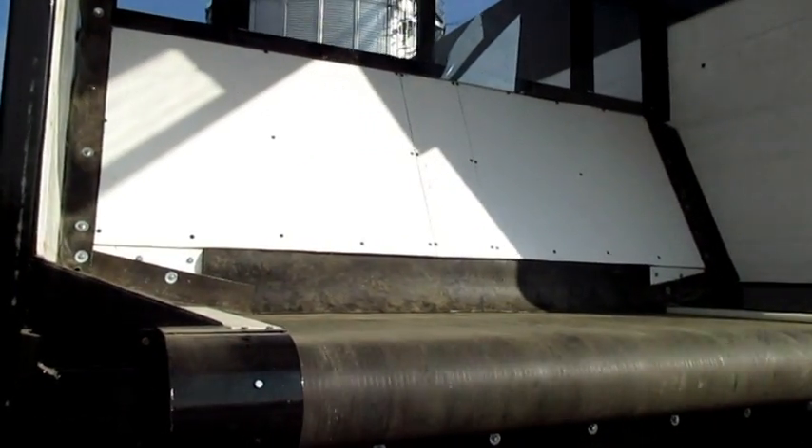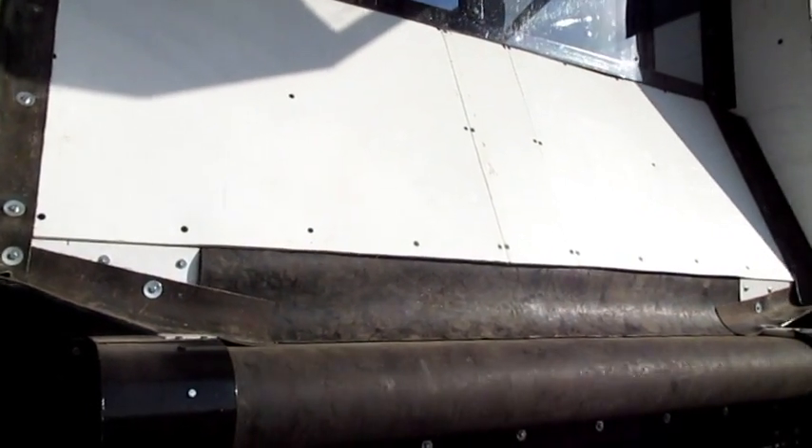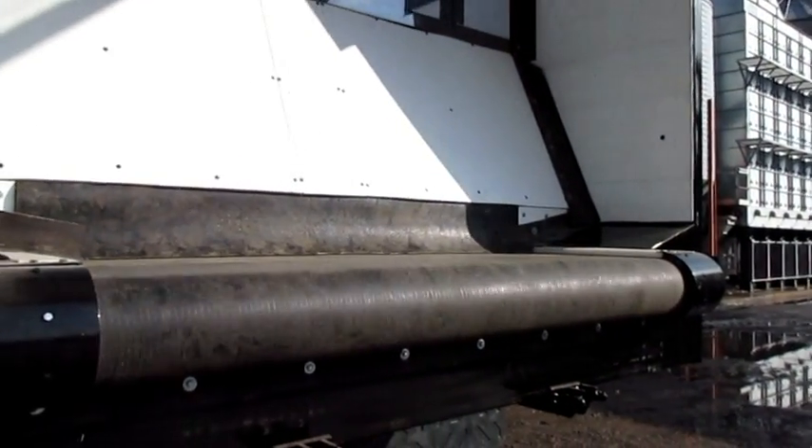It's got a live bottom shuttle floor which allows us to carry a big load without fear of tipping the truck over when you're dumping it.